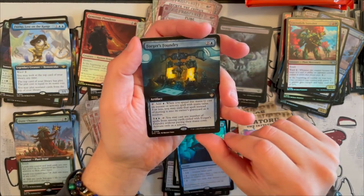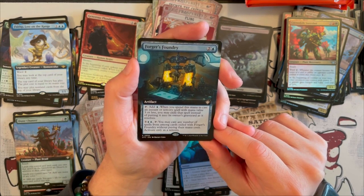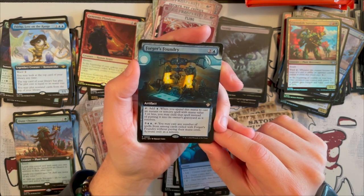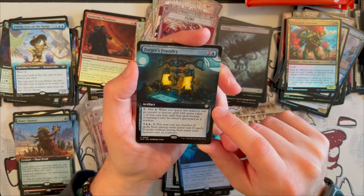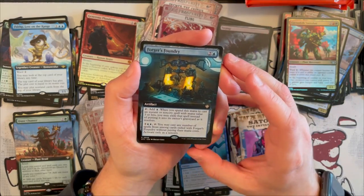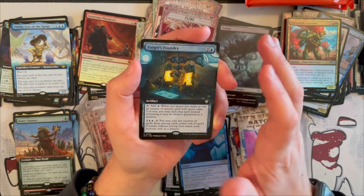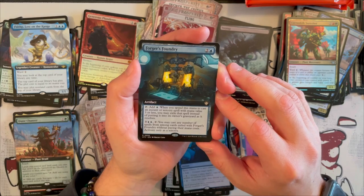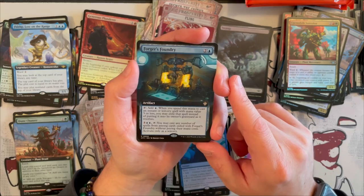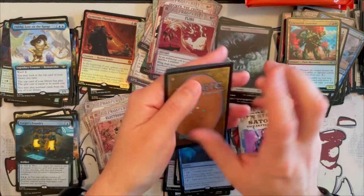Fblthp is one of my favorites. Then we have Forge's Foundry — it costs 3, it's an artifact. You tap to add one blue, and when you spend this mana to cast an instant or sorcery spell with mana value 3 or less, you may exile that spell instead of putting it into the graveyard as it resolves. For 5, you may cast any number of spells from among cards exiled with Forge's Foundry without paying their mana cost — activate only at sorcery speed. So that's very nice, and if you can get it to untap, there are quite a few cards that let you do that — that would be a strong card. And we have Endless Detour — it counters a spell with no land or card returned, puts it on top or bottom of the library. Not the strongest of the Breaking News.